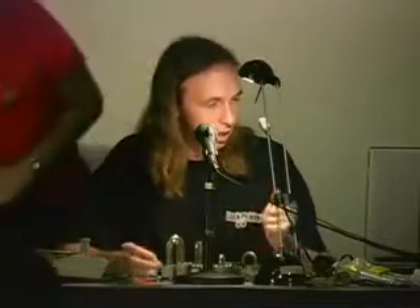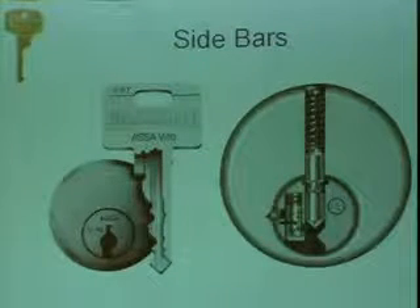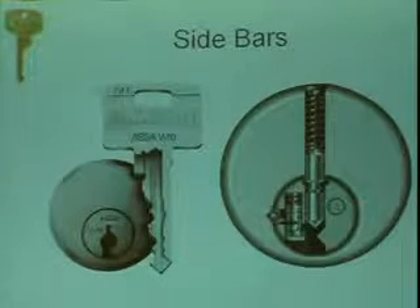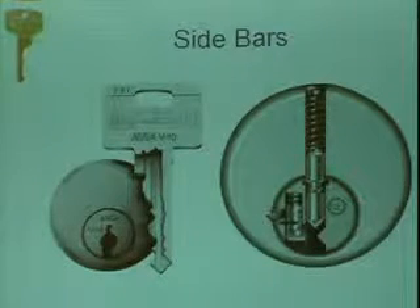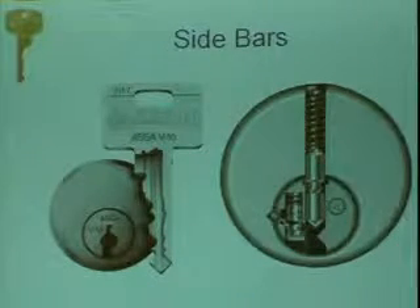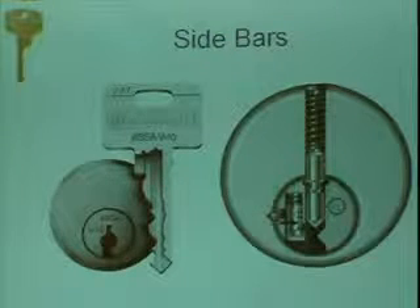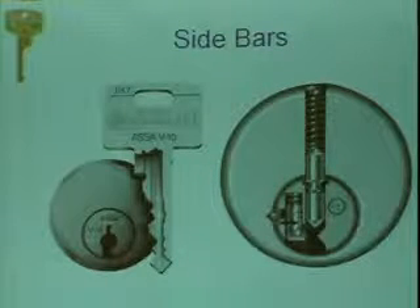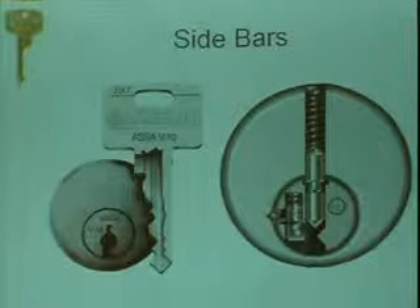This is an Assa V10, and the sidebar is essentially a series of other pins over to the side. The lock is cut in a special way — it's essentially a lot of side pins. When all the side pins are raised to the right height, this little piece right here will slip out and allow the plug to turn. What's good about the sidebar is that many different keys can have different sidebars, so you can't do something like they did with the Everest — just file it in half and have a working sidebar key.